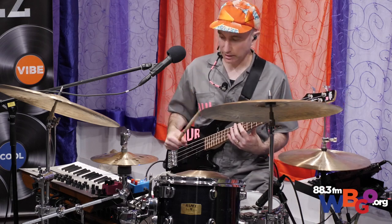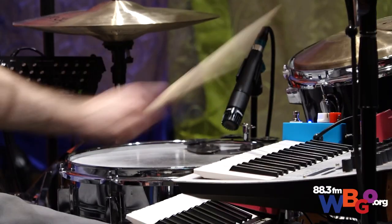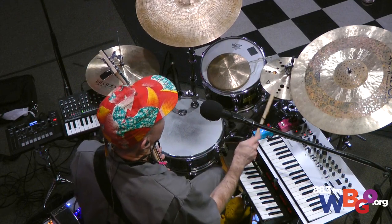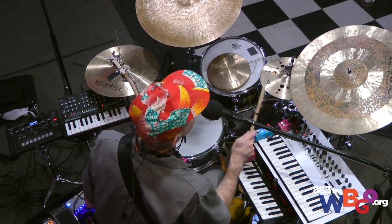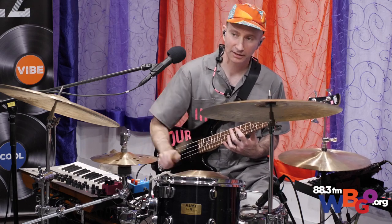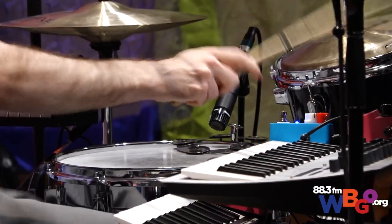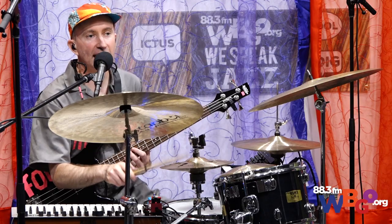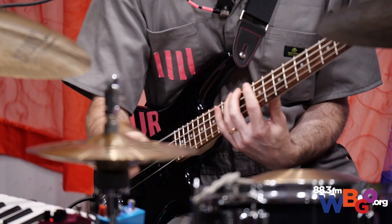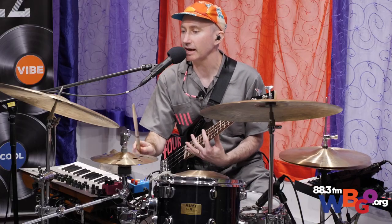So, drum set with the right hand. That's what drum sounds like with one hand. And then bass with the left hand. I'm not plucking, I'm just playing with my left hand.